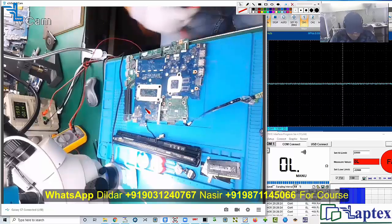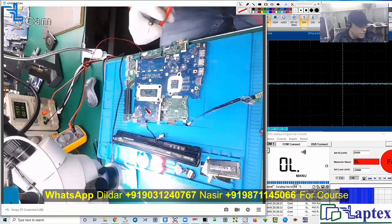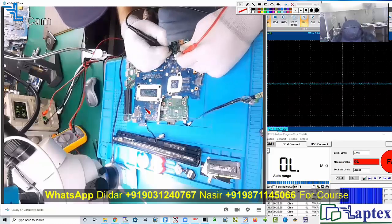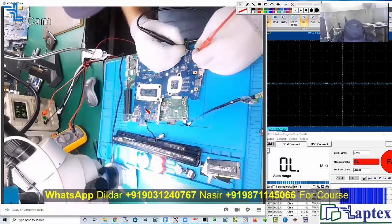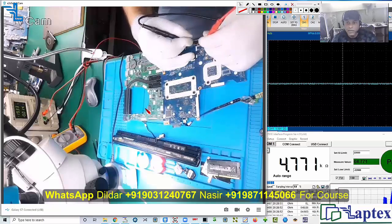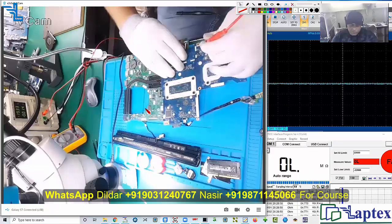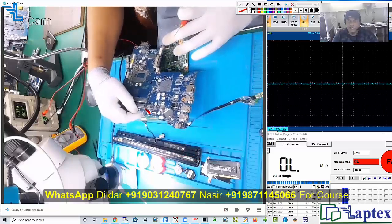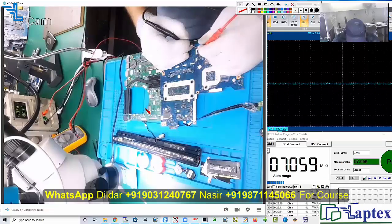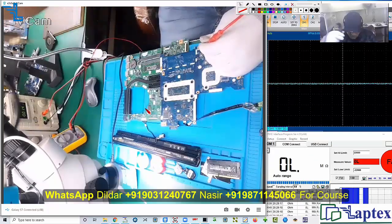I need a 10 kilo ohm resistor, so let me remove it from a scrap motherboard. This is a motherboard of LA-D703P — without processor, you can see. I buy these types of scrap motherboards to remove components. This is the donor motherboard, used to save other motherboards. Let me remove it.